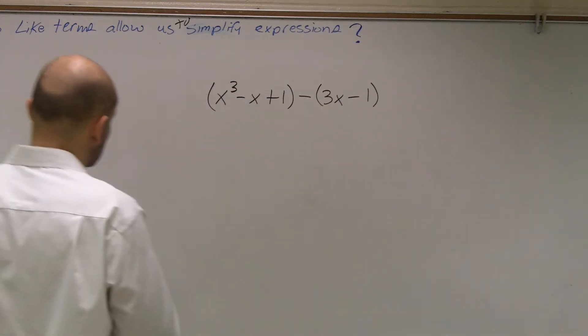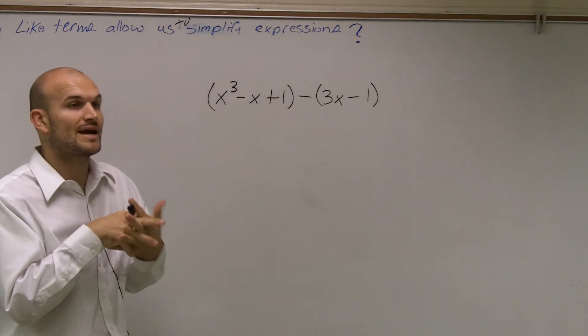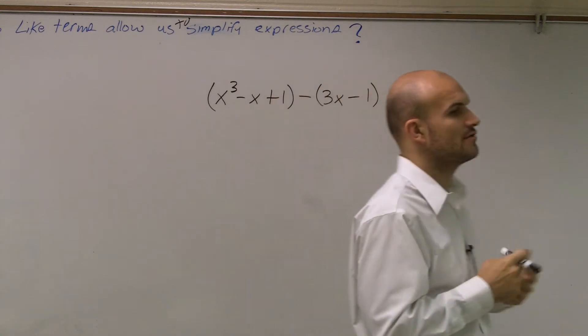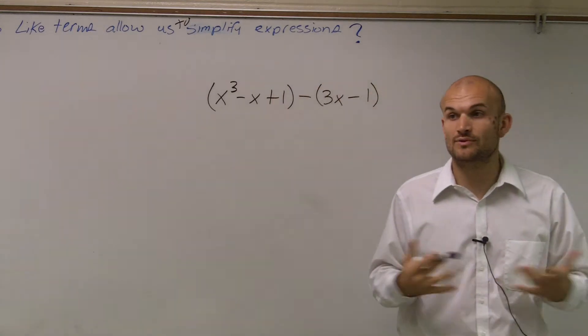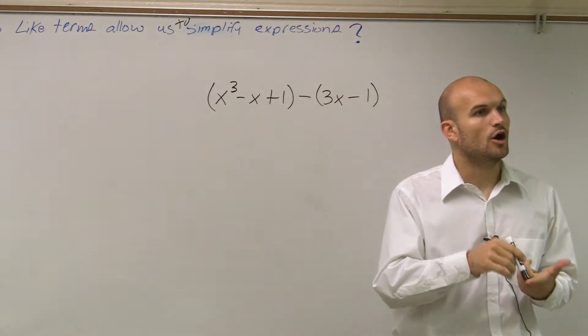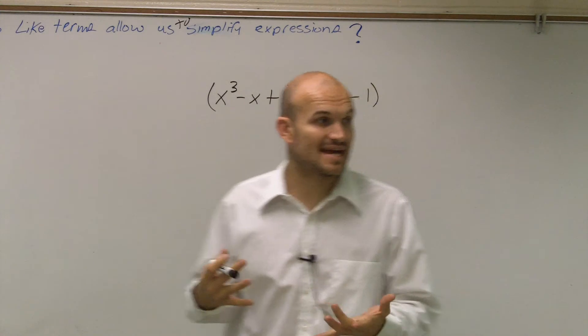All right, so for number 11, guys, remember when we're subtracting or adding polynomials, the main important thing you guys need to understand is that you can only add or subtract when they have like terms, meaning they have the exact same base and they have the exact same exponent.